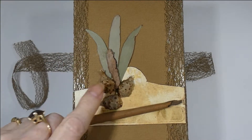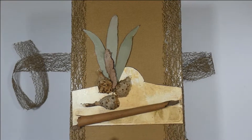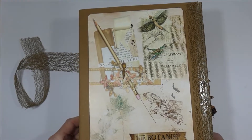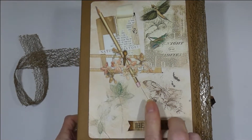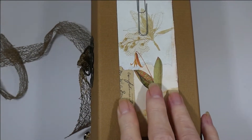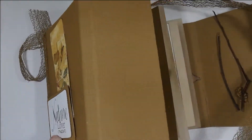I have gum leaves, nuts, a piece of bark, and some more bark. This is the back of it with one of the pages from the collection. This is the side — I guess you call it a side — and this is how it opens up.